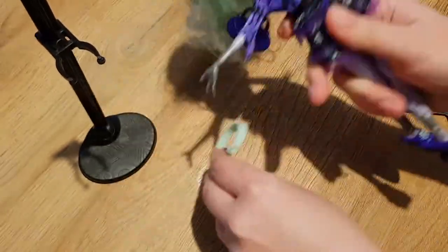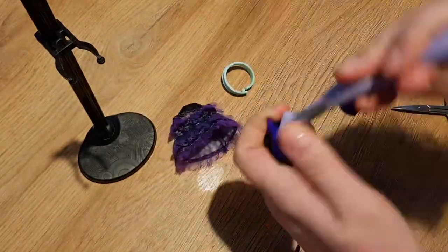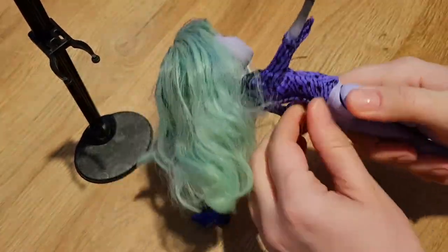She's in quite bad condition, especially her hair. They're really greasy. I also don't like her clothes, so we need to prepare something new for her.